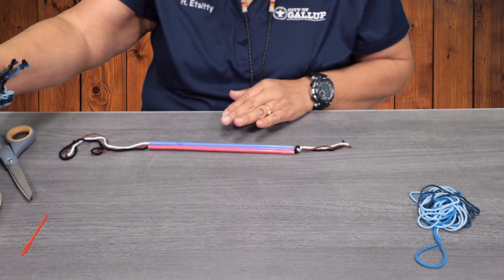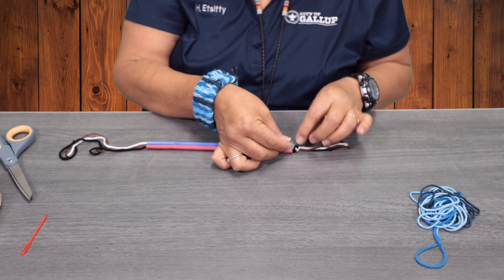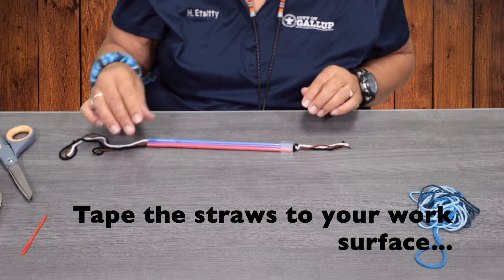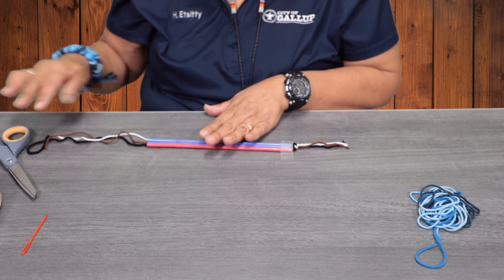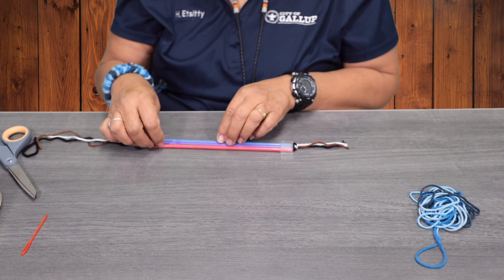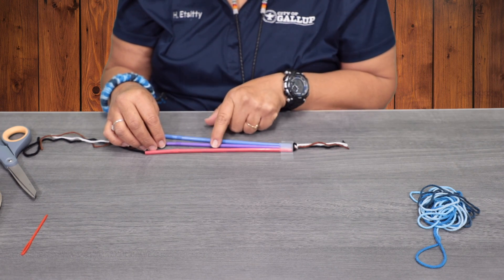You're going to tape your straws on the table so that way it doesn't move around. You don't need to tape the weaving yarn, because we're going to string the yarn between the straws.